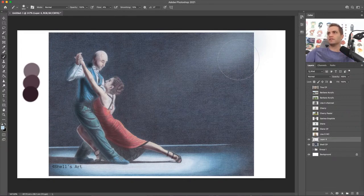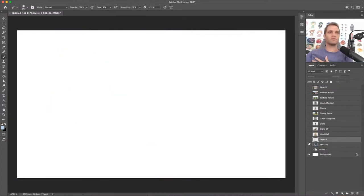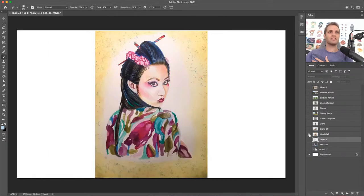Hey there, Shandri — good to see you. Fantastic work, great subject, you did a good job Shell. Up next is Lisa G — she did this beautiful watercolor piece. I don't have a lot of experience with watercolor, so technically I can't give much, but as far as composition I think we can work with something. I love the colors — really really like the colors.